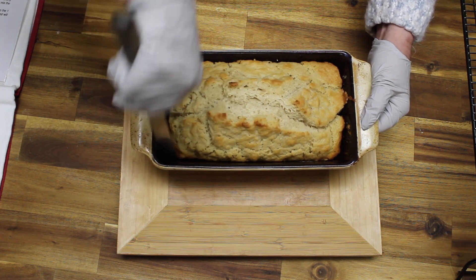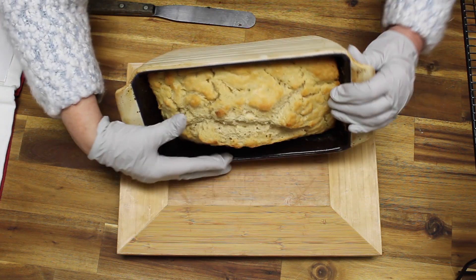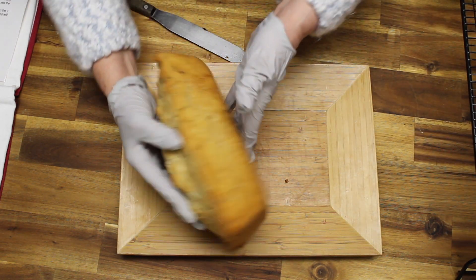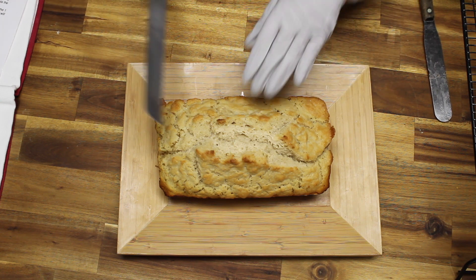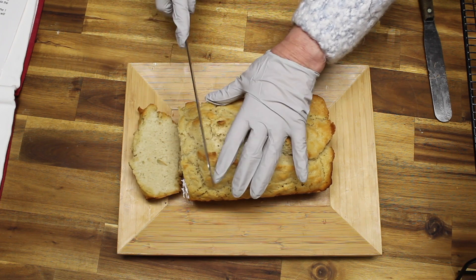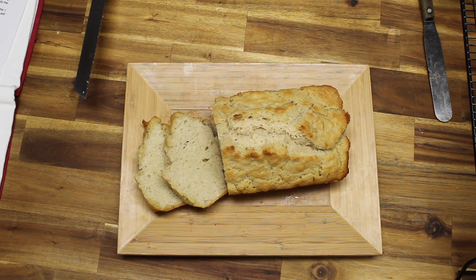Now I'm just going to make sure that the edges are clear and I'm going to flip it over — it should come out very easily. Turn it back over this way. Look at how beautiful that is. Now we're going to cut some so you can see what it looks like. It's great with stews and chili or just on its own.